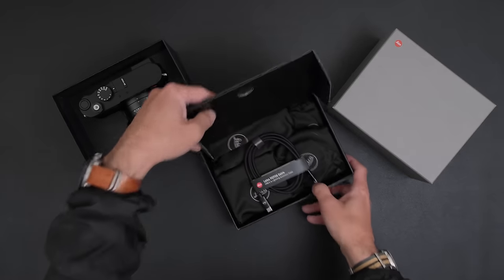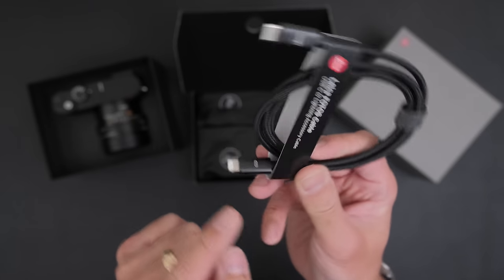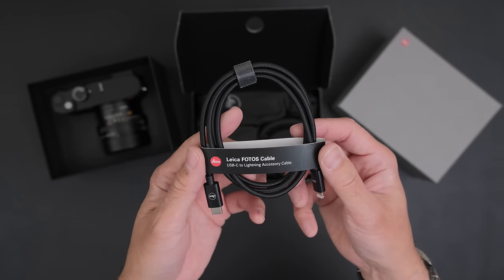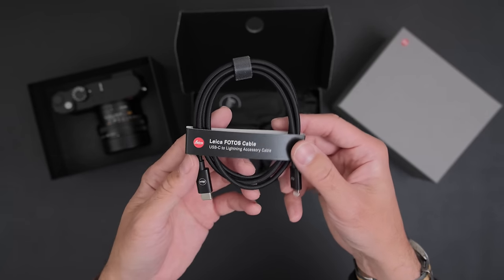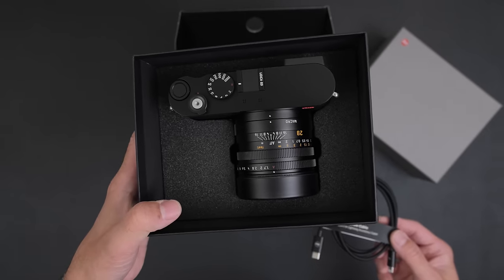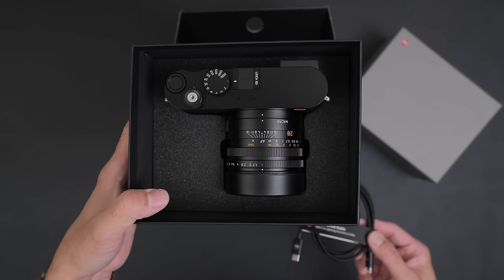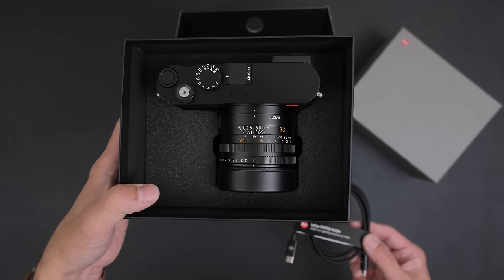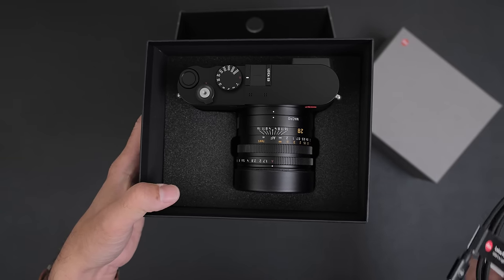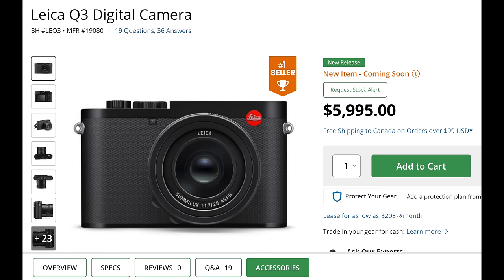The first accessory you get — same as the M11 — is a USB-C to Lightning cable. Clearly they know the demographics: Apple users who don't mind paying a premium for build quality and ease of use. The Q3 is kind of in a league of its own. You can't really compare it to anything other than maybe the Sony RX1 Mark II, which I don't think Sony has updated in a long time and doesn't appear to be selling very well.